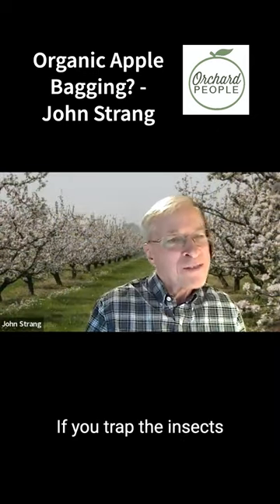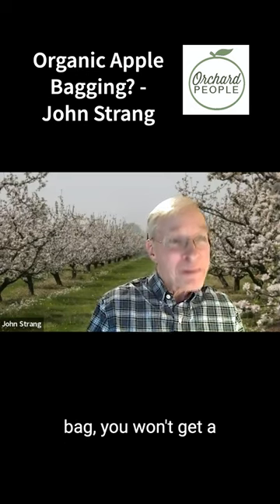If you've kept it sprayed, but you trap the insects or diseases in the bag, you won't get a perfect looking fruit.